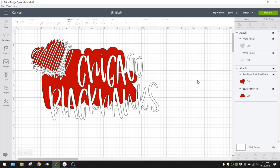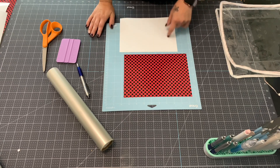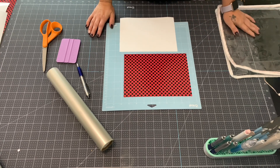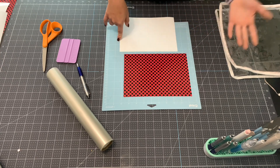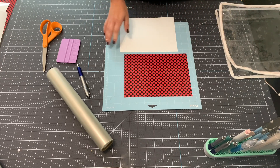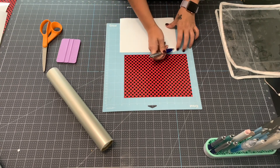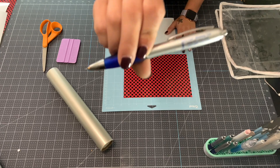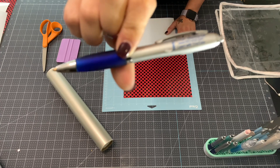I'm going to go ahead and send this to my machine to cut, and I'll show you how I stick it on and how awesome it turns out for a super cute stadium bag. Now that everything's cut out, I'm going to layer these two and stick them on the bag. I like to keep my pieces stuck to my mat so they're not sliding around while I'm weeding. I'll weed this white part using my pin pen from 651 vinyl.